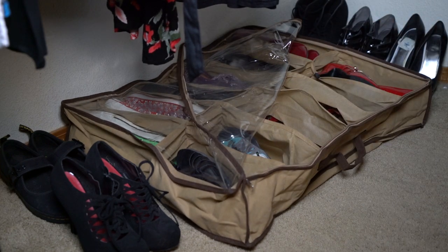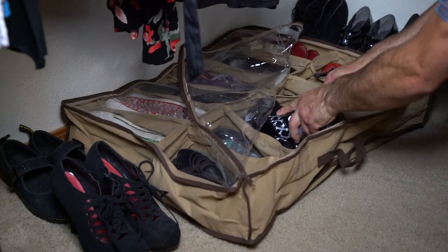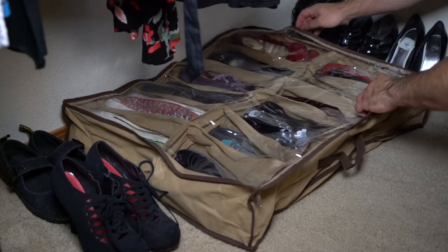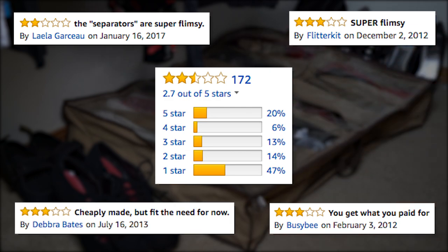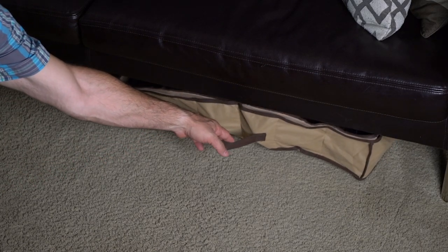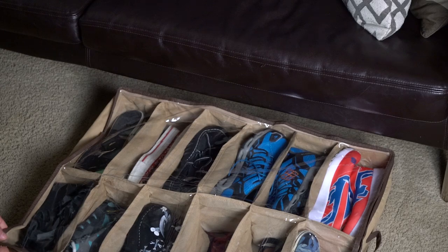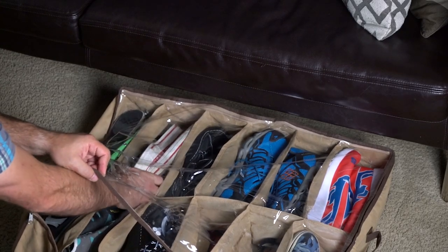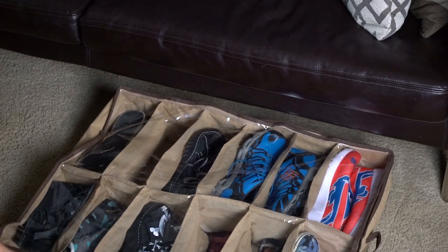Overall, we'd say that Shoes Under is pretty standard fare as far as shoe organizers go — you pretty much get what you expect, albeit a flimsier version. The majority of low-score reviews on Amazon refer to the material itself or the weak zipper. But if you're just setting this thing on the ground and only adding or removing shoes, it seems to get the job done pretty well. If there was a reason to skip Shoes Under, it'd probably be the $12.50 price point — for only $5 more, you can actually get a sturdier, similar product that would assuredly stand the test of time.